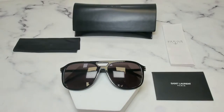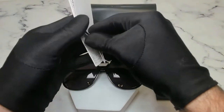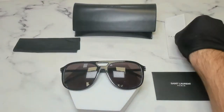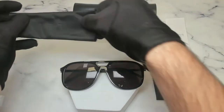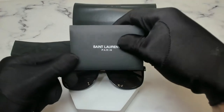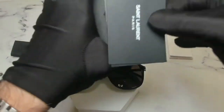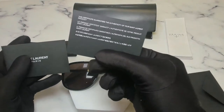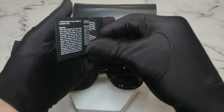The glasses also come with a Saint Laurent case, a manufacturer booklet, a Saint Laurent black cleaning cloth, a Saint Laurent envelope which holds a Saint Laurent card of authenticity, and a Saint Laurent booklet.